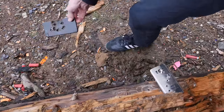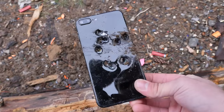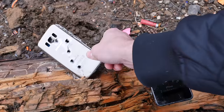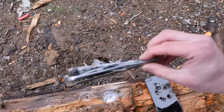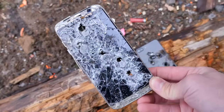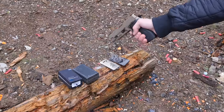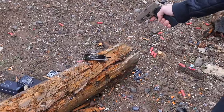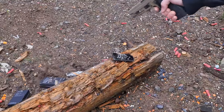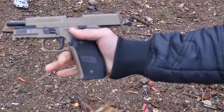So these guys don't fare too well against a nine millimeter handgun. This thing is absolutely devastated. Samsung Galaxy S8 — I don't know why, just wanted to use my new gun. Alright, guys. Peace.